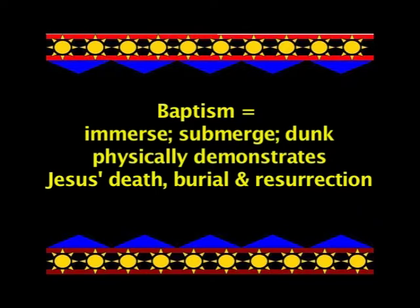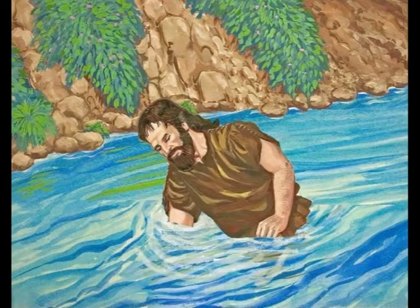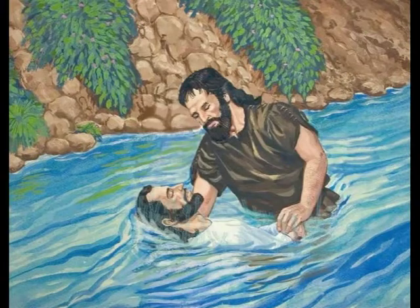What is baptism anyway? The word baptism comes from the Greek word 'baptizo,' which means to immerse, submerge, dunk. That physically demonstrates Jesus' death, burial, and resurrection. Why did God choose this act? Because it represents a liquid grave — and when you come up out of the water or liquid grave, it represents us rising from the dead, just like Jesus did.